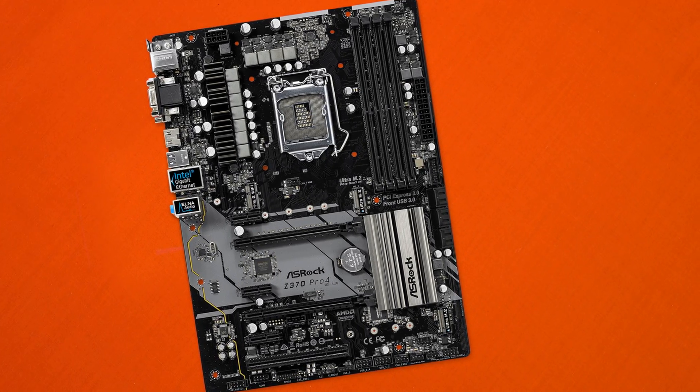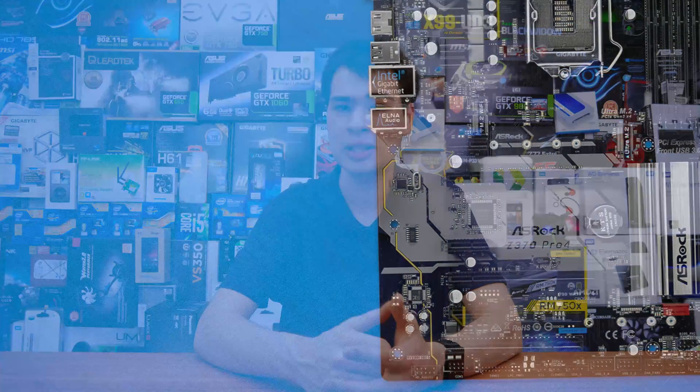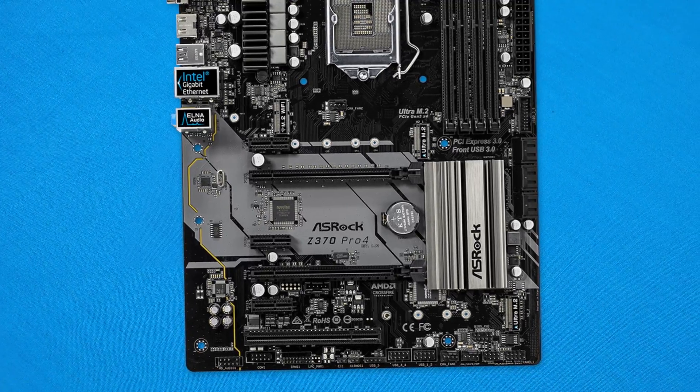We've already checked out a couple of boards from Gigabyte which you can find linked up there, and we'll have a few more coming down the line. If you just watch those videos and even just look at the B-roll themselves, you can see there are so much better quality components and nicer looking designs than what you'll see over here on the ASRock front. Don't get me wrong though — this board worked just fine and delivered a decent user experience once it was up and running — it just looks a little tacky and cheap, and honestly if I was dropping $250 on this motherboard, I would drop it on something else really fast.